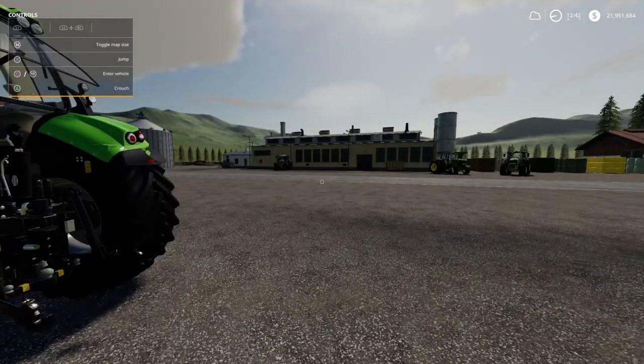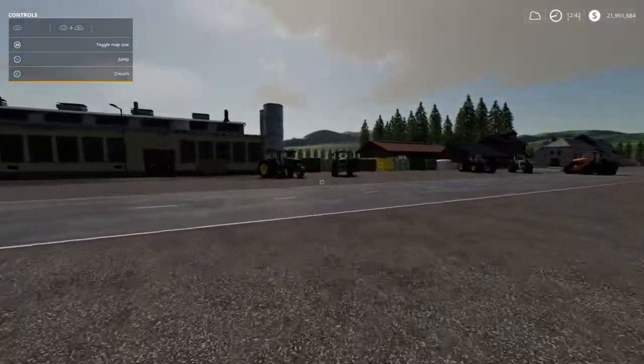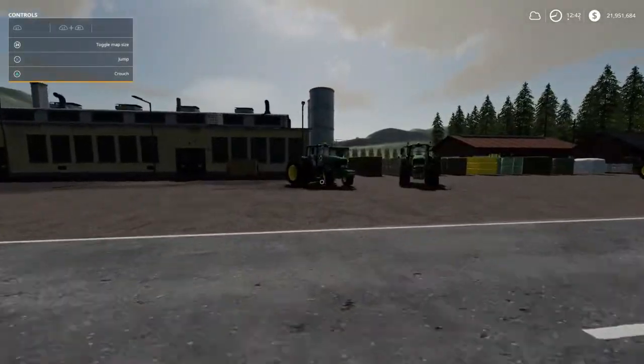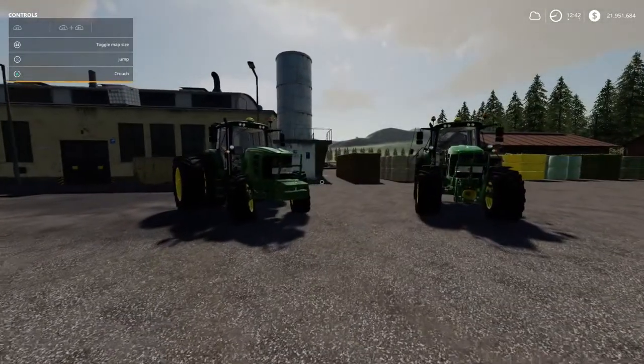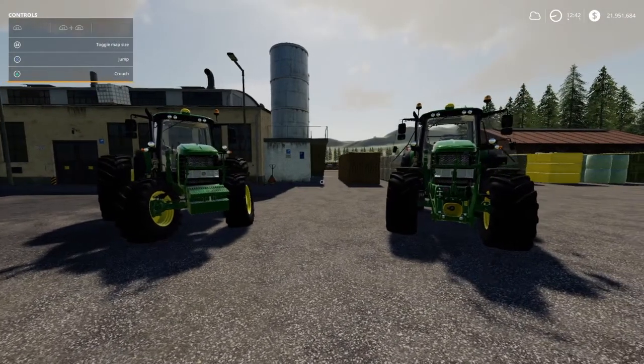Alright, so that's number one. Let's go on to number two. Now for all those who think I hate John Deere, I actually have a couple different mods in here that I would say are my favorites. The first one is the 7030 Premium Series by Black Eyes Modding.